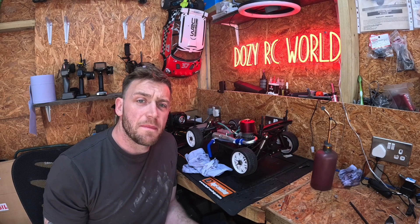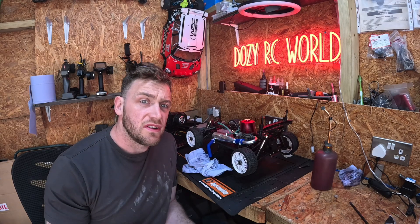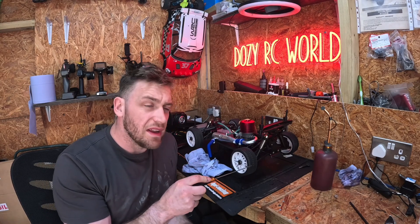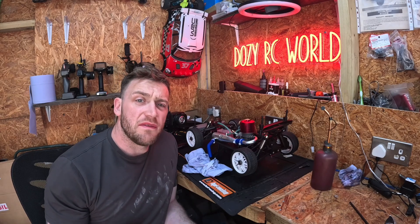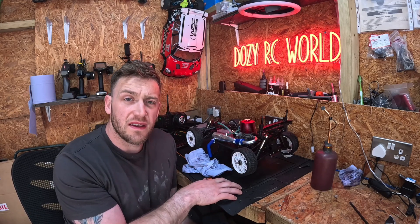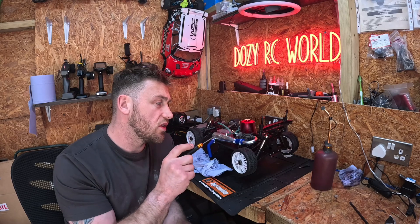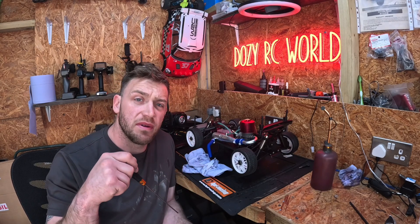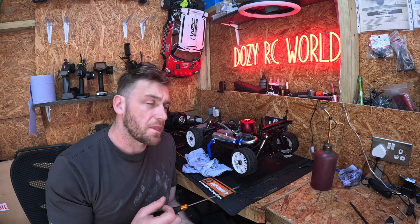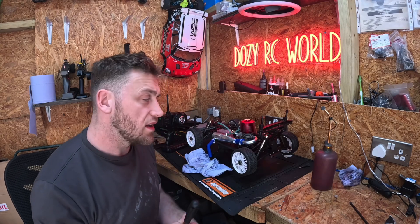So what I'll do now is start the vehicle and show you the signs of a good low-speed needle setting, then I'll adjust the needle so you can see and hear the difference. I'm using the remote start on this — if you haven't seen the episodes on how I installed it, check the links in the description below. I'll start it now so you can hear a really good sounding low-speed needle setting, then I'll enrich it and lean it out so you can hear those too.